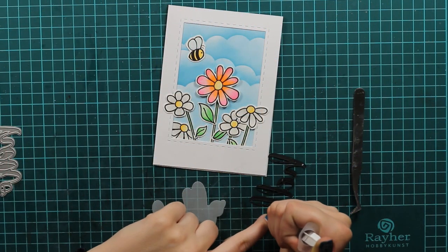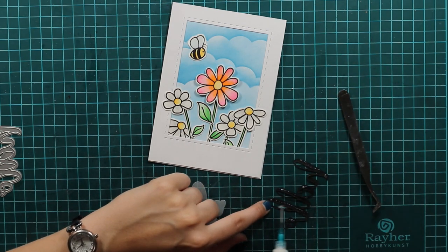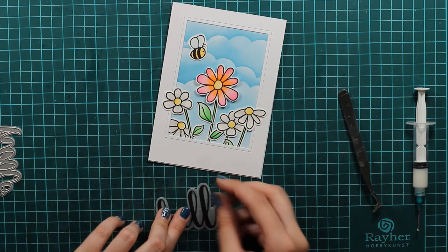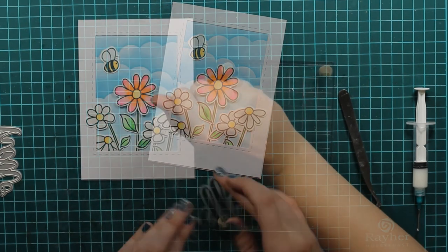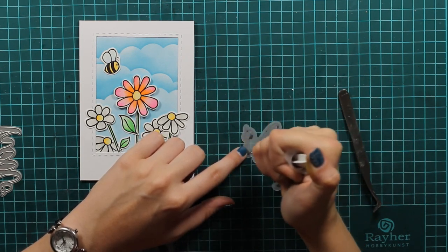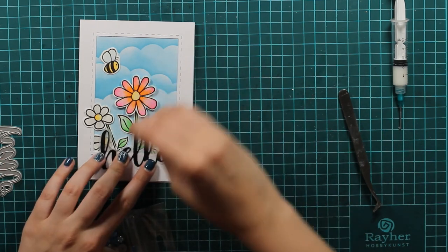I will just put the bee on the left side, and now I decided that I want to have a hello sentiment on there. So I die cut a hello and then I also die cut the outer line of the hello from vellum, and for just the hello I used my black cardstock. I will put my acrylic block on there just to make sure the liquid glue is dry enough so I can glue it to my card. I will use my liquid glue on my vellum but I will make sure that I just cover the pieces where there is actually a black die cut so you won't be able to see the glue through the vellum.